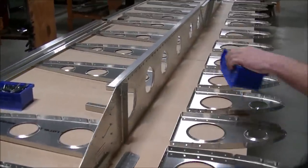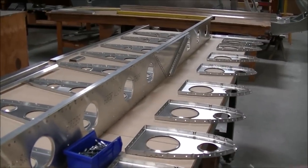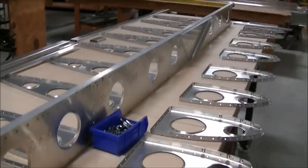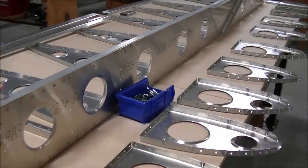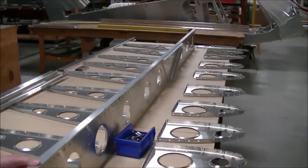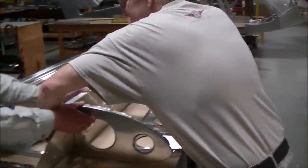Here we are — this is the Zenith CH 750 Cruiser wing kit, pretty much all the parts out of the box ready to put together. All the parts are final size match-drilled, ready to be clecoed together. With me is Roger Dubert from the Zenith factory and Steve, putting this section together.